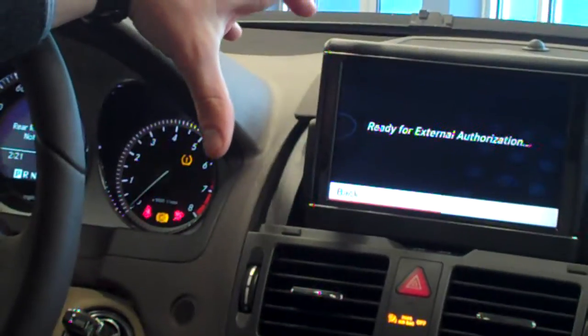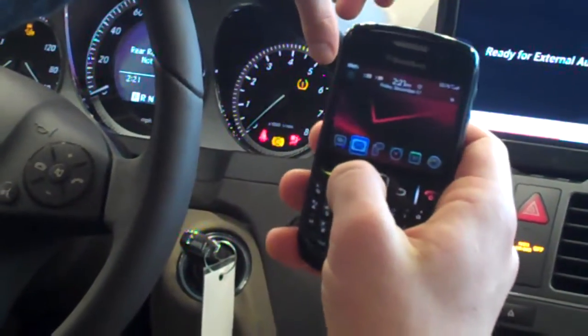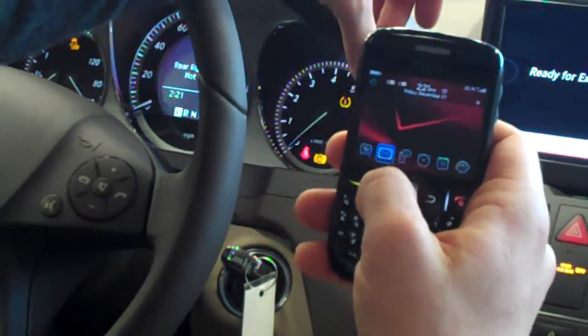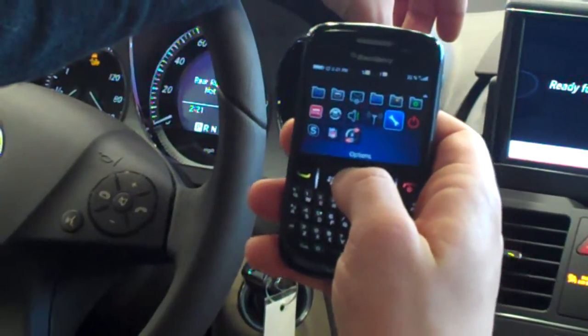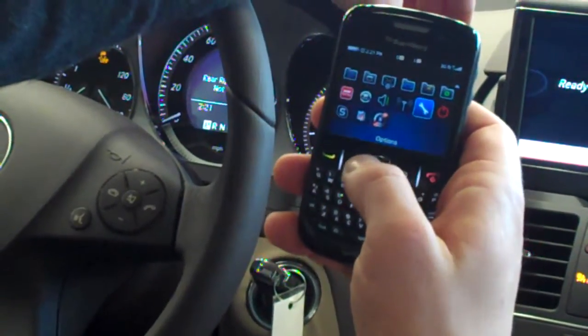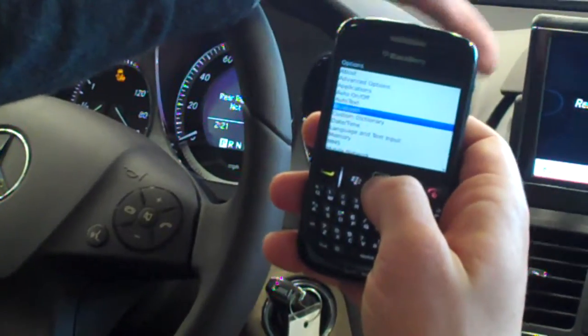Now the car is ready for a phone to find it. So then on my phone, what you will do is find in Settings and Tools the Bluetooth menu. First you'll go to Settings and Tools — or Options depending on your phone — and then go down to Bluetooth.